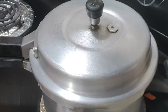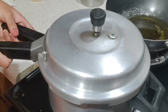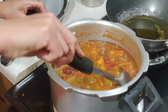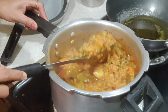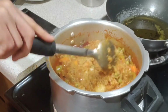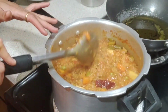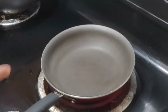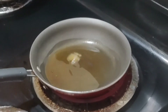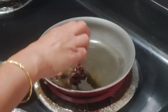Close the lid of the cooker. After it is done, open the lid. Open the lid carefully. Add two teaspoons of water and put salt in the lid with salt. The salt is added on top.